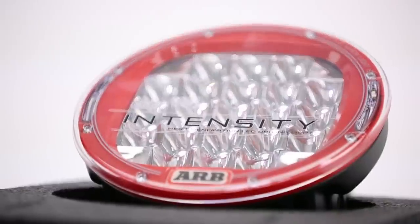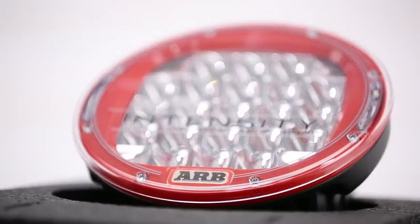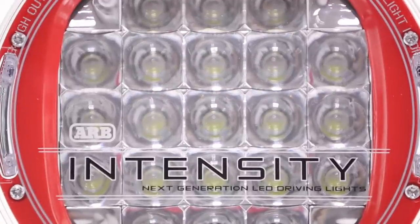The lens is made from polycarbonate and is virtually unbreakable. Like the AR32s, the red bezel can be customized and changed to any color you'd like. Just pull the eight bolts and you're good to go.